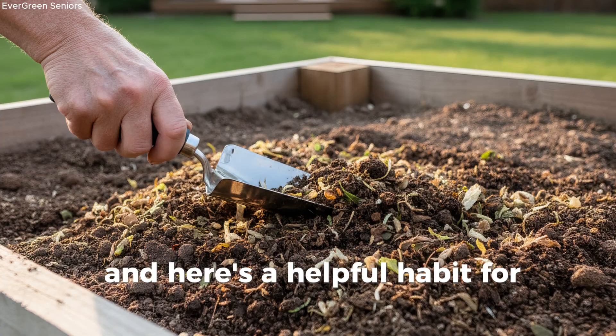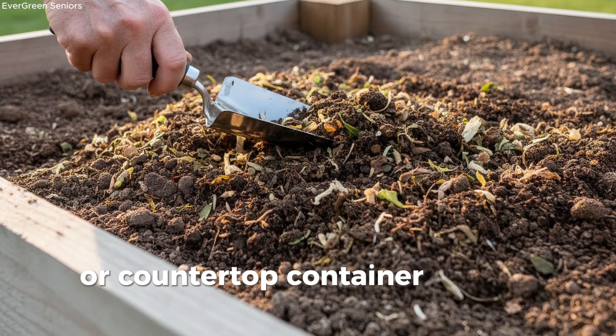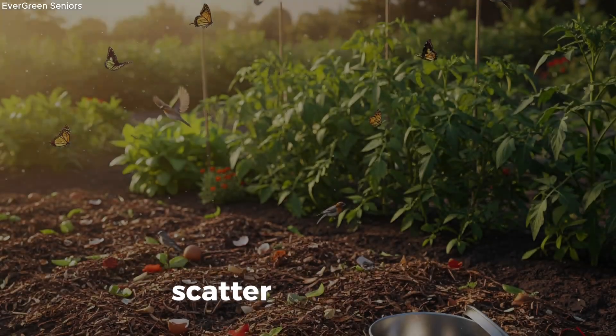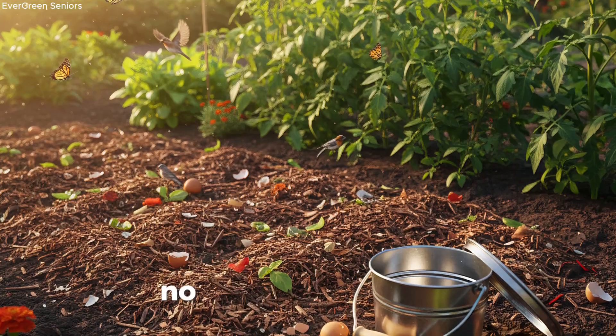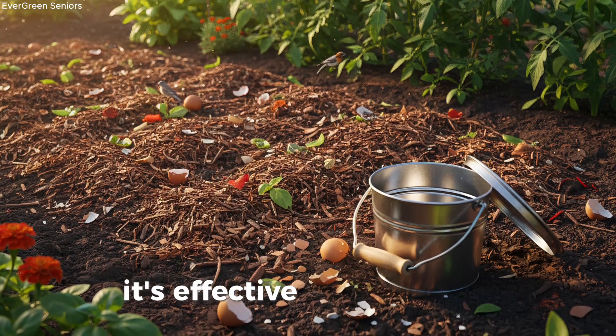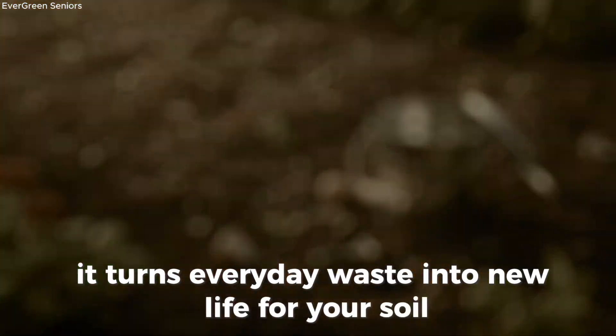And here's a helpful habit for seniors: keep a small kitchen pail or countertop container for your scraps. When it's full, walk it out to the garden, scatter the contents, and simply cover it with a little soil or mulch. No digging, no turning. Just drop and cover. It's effortless, it's effective, and best of all, it turns everyday waste into new life for your soil.